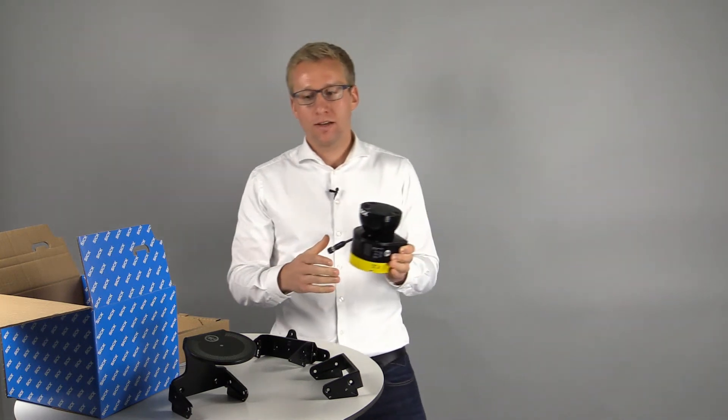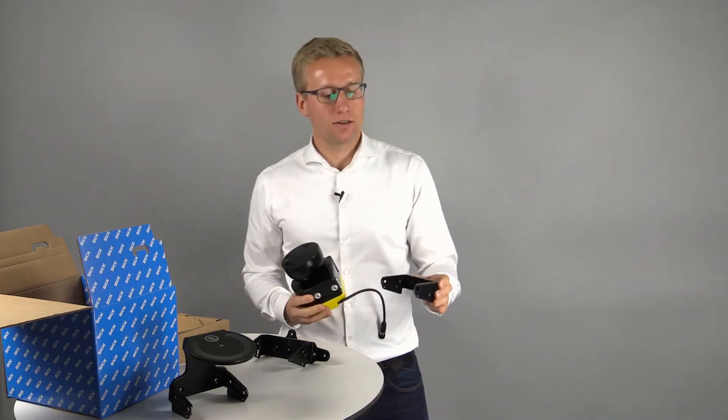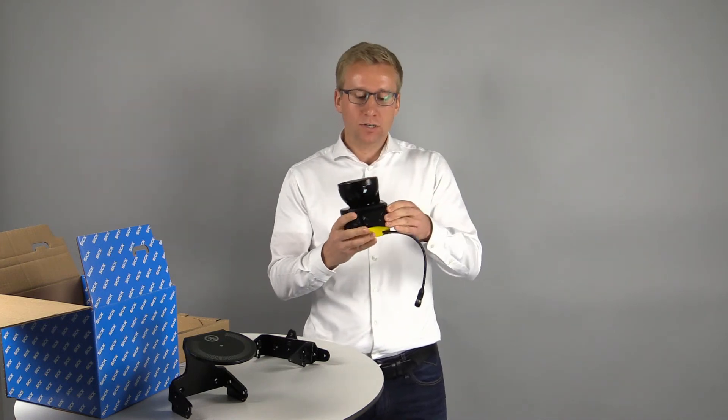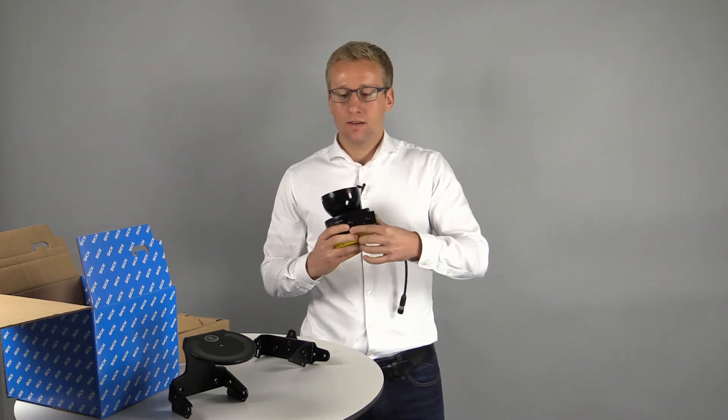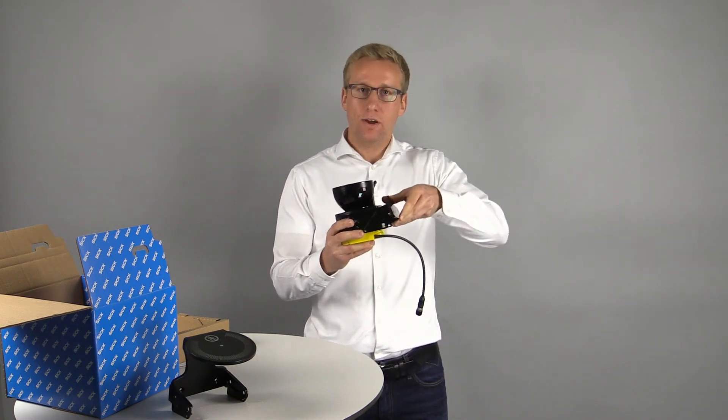Mounting brackets help to protect the device and to facilitate the installation. The integrated guide rails simplify the attachment of the scanner. If needed, there is also a mounting bracket which helps to align the scanner correctly.